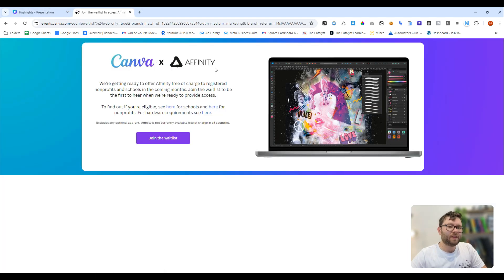The final thing they've recently launched is Affinity free access for education and non-profit. Canva has just purchased the graphic design tool Affinity, and now you can actually join the waitlist to gain free access to the software — I'll leave a link in the description below so you can go register for that. What are your thoughts about Canva's latest additions to the platform? Leave your comments below. Thank you so much for watching, and I'll see you next time.